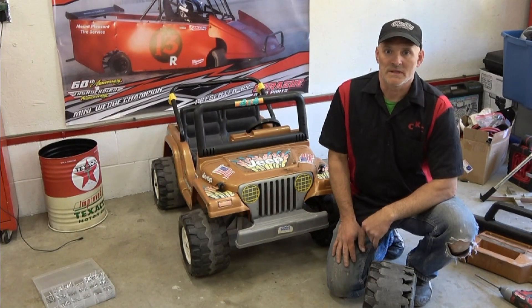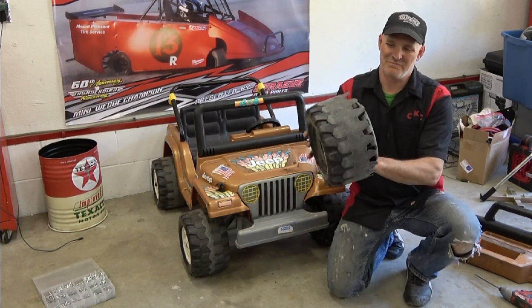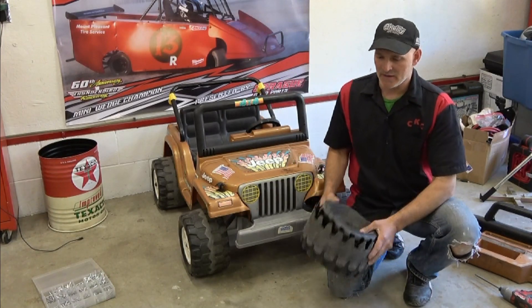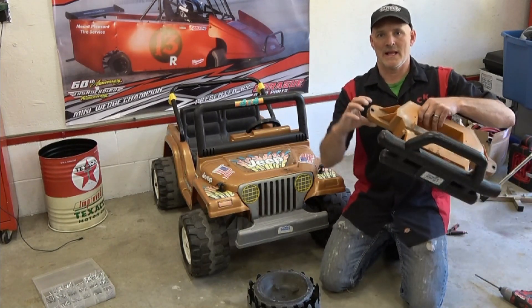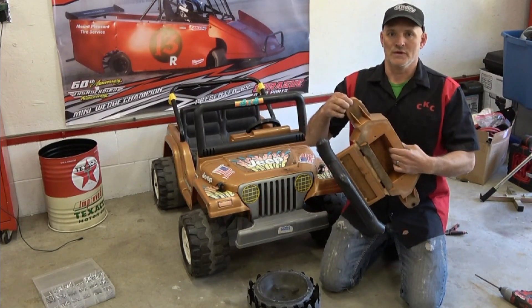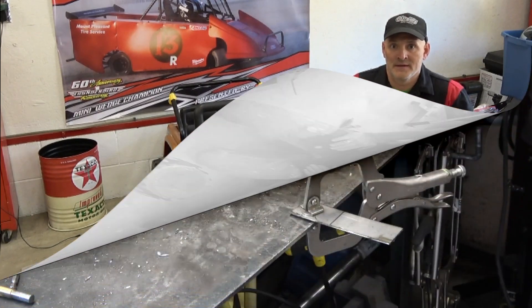Hey guys, Jonesy here, Custom Kids Cars. Today's video is about the Power Wheels Jeep. If you're watching this video, you probably have something that looks like this — or maybe not that extreme. Basically, these wheels have an under-engineered suspension. Where the spindles come through, there's just not a lot of room, so you're getting a lot of wiggle and it oblongs these holes. Check out this video and we'll show you what we do to brace it, support it, and get your wheels back to square.